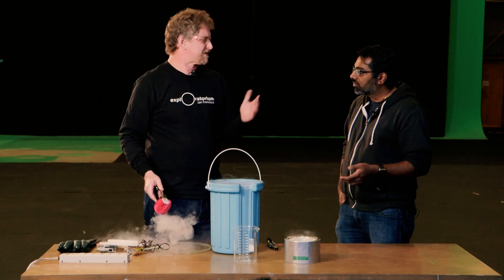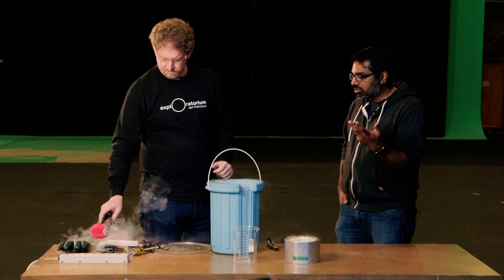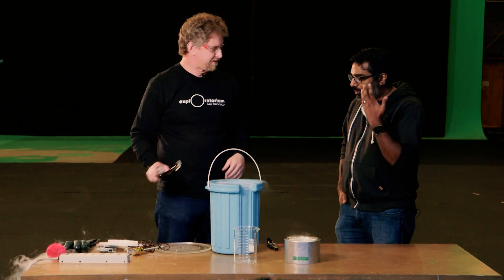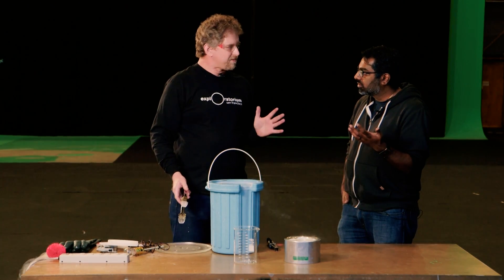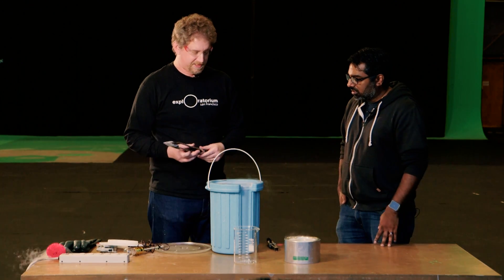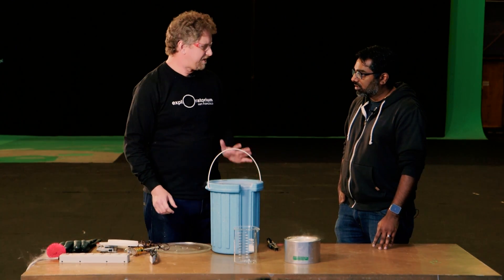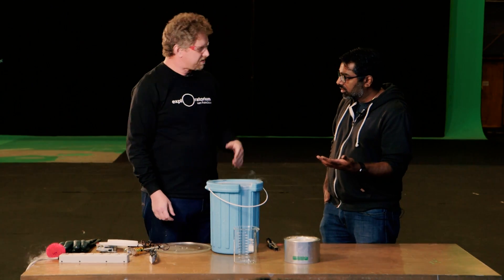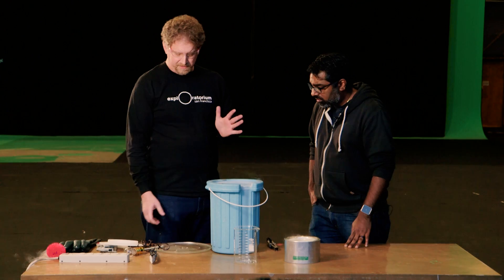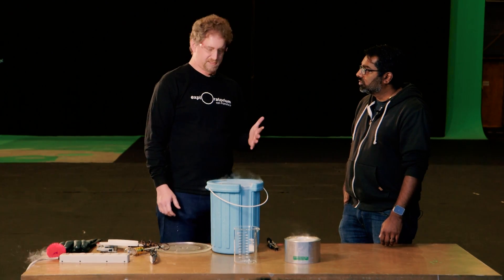You've probably also seen people smash flowers with liquid nitrogen, using the fact that it's so cold. But it's also nitrogen — and that's actually one of the more interesting things about liquid nitrogen. It's pure nitrogen and doesn't have any oxygen inside of it, as opposed to the atmosphere which has 20% oxygen. That lets us do a demonstration that surprised my students.